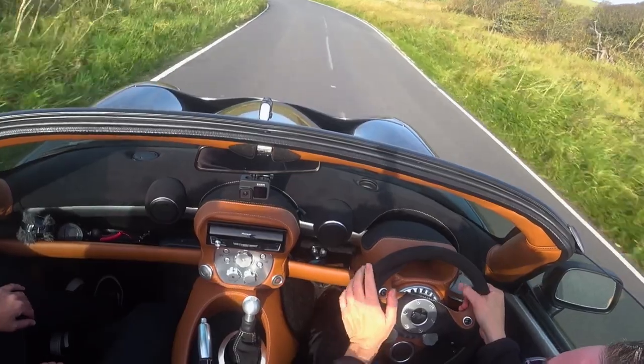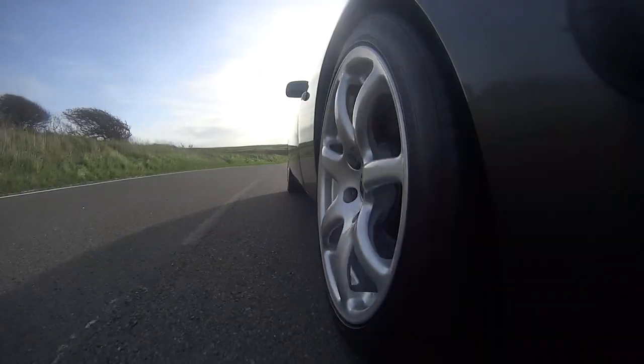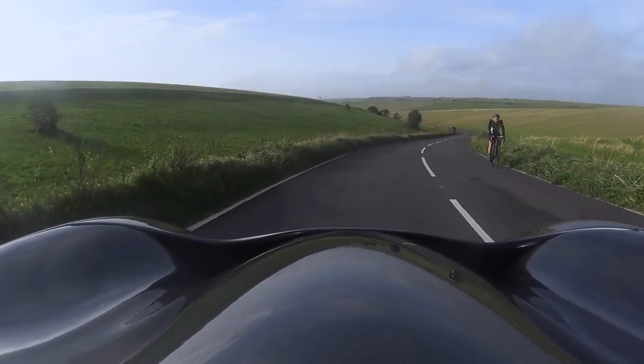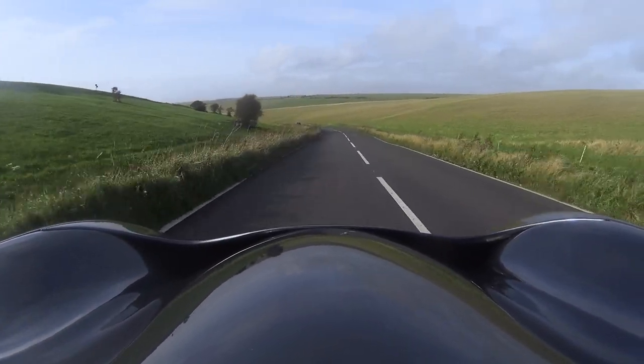Good morning guys, it's Damodrives and welcome to one of my heroes — not Miles, although he's pretty cool. This is the Tuscan S Mark II, made famous in Swordfish. This thing is biblical. It is so cool.